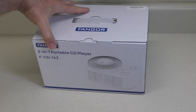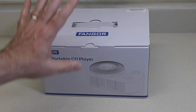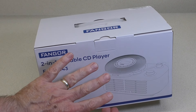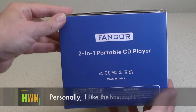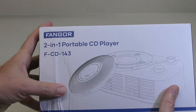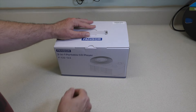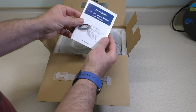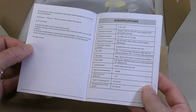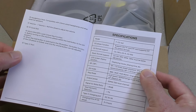Here we go. This is the Fangor 2-in-1 portable CD player, FCD143. As you can see on the front, very unique design here because it looks like a record player. So we're going to take this out of the box and take a look at it. The side of the panel says 2-in-1 portable CD player — and that's right, this is also a Bluetooth speaker. This one is showing the CD player disconnected from the device. Now let's take this out of the box and see what we've got. There is our user manual. Basically, you can see that it supports CD and TF cards. It supports formats CD, MP3, CDR, CDRW.